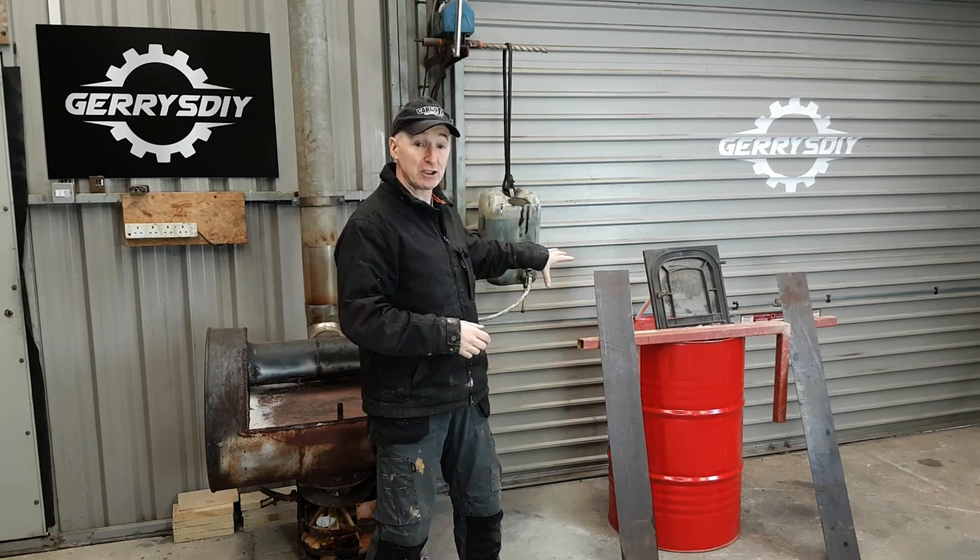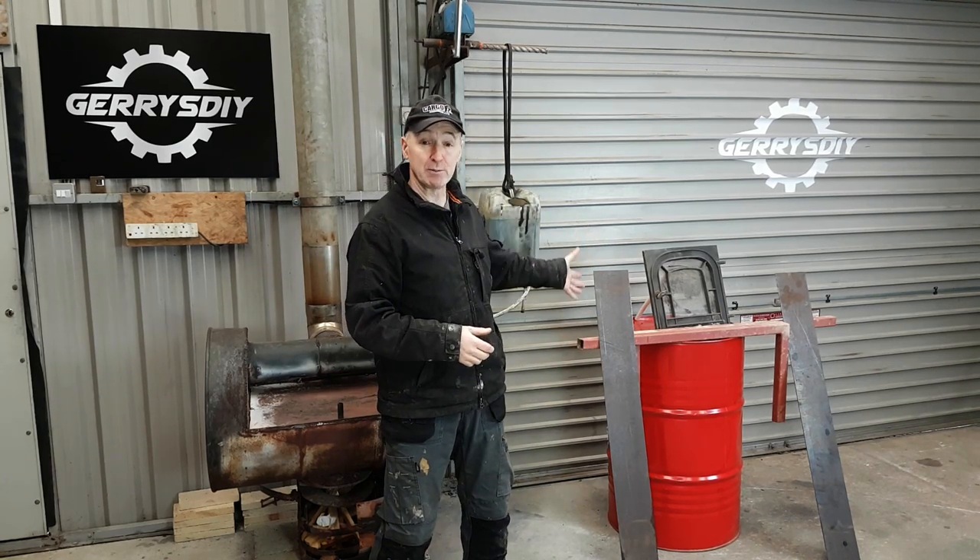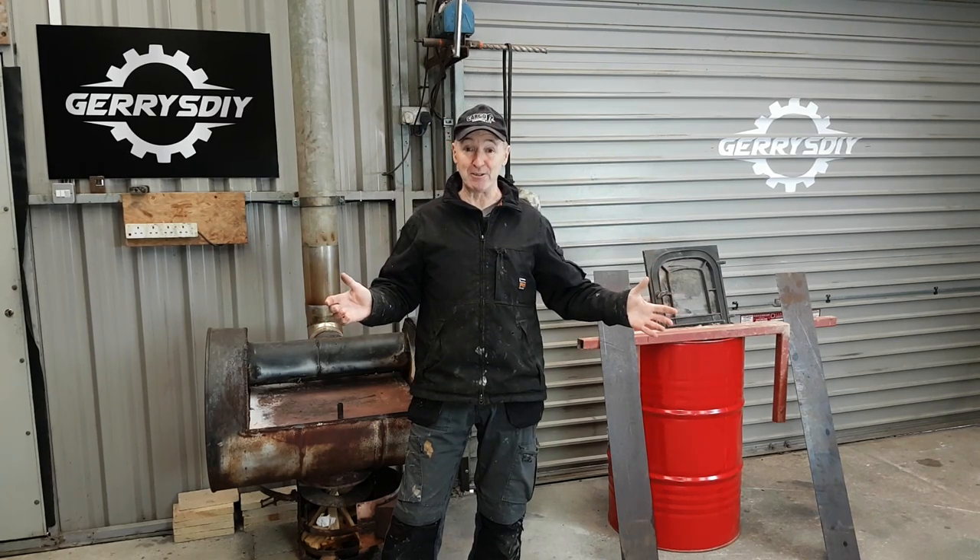I'm starting a new build. I want to make it modular, multi-fuel, waste oil burning, and I want to make it out of what you see here. I've got a barrel, some steel, and a door off an old stove — and I'm starting it right now. Here we go.